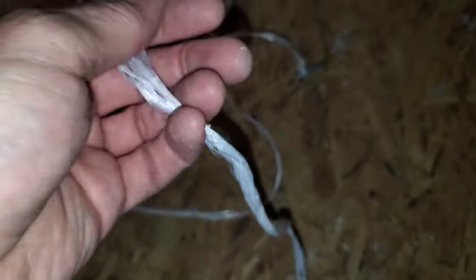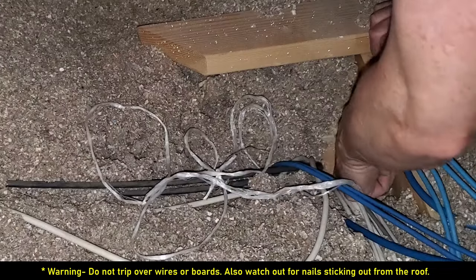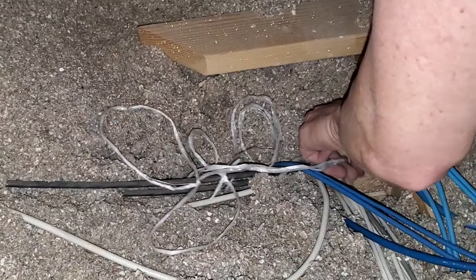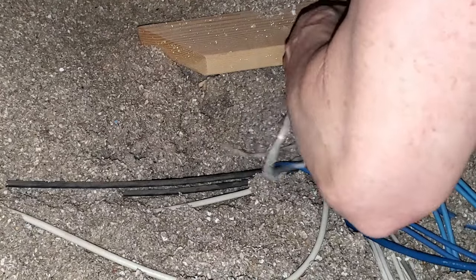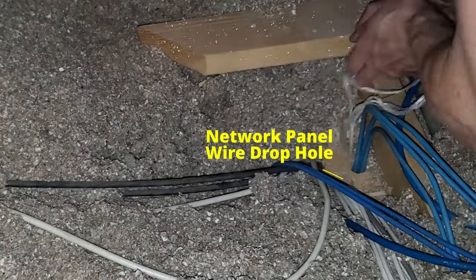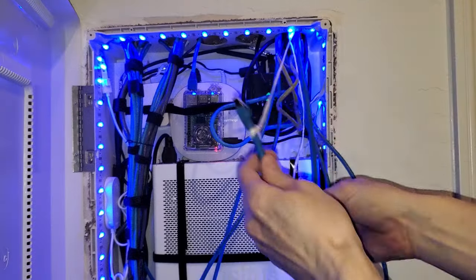Then when we go downstairs, I'll pull this through and it'll bring that CAT6A cable down through there. Then I'll plug it into the switch and we're done. We're going to drop that bolt on a string through that hole that leads to the network panel below, and wait for the sound of that bolt hitting the bottom. You can hear it down there — good to go. Let's go downstairs and pull it through.